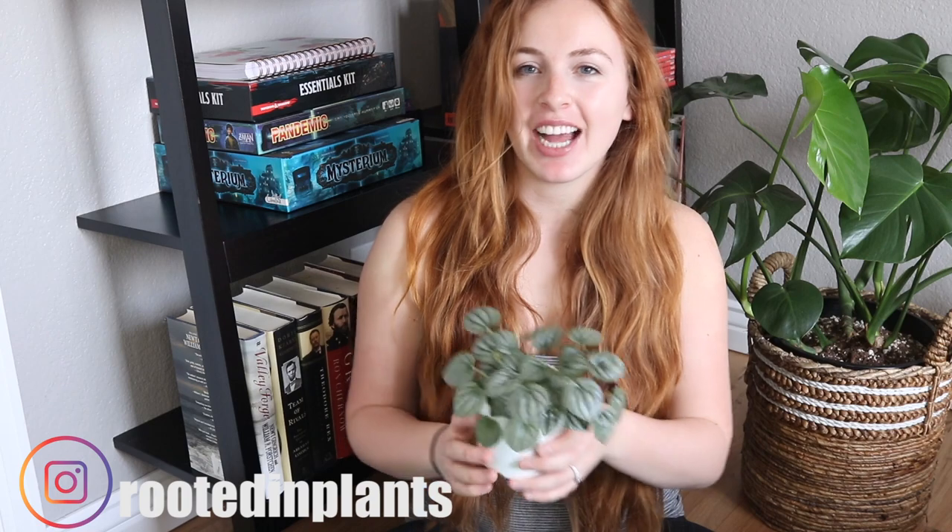Hey guys, how's it going? Welcome back to this channel. If you're new here, my name is Maggie. Today I'm going to share with you a little repot. I had somebody comment on a previous video and ask if I could do a repot type of video, so I'm going to do that. I've done it in the past, except I didn't think it was a video people responded really well to, just based on views. So I decided to try it again since somebody suggested it. If you ever have any suggestions for an upcoming video, I would love to hear from you — just leave it in the comments.